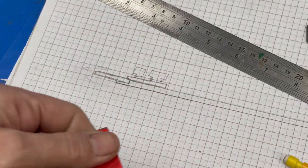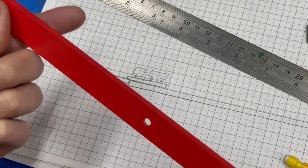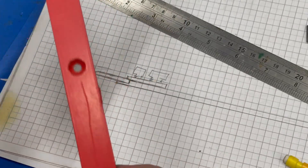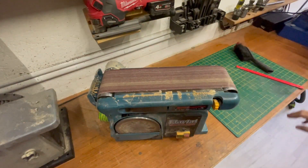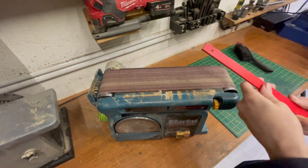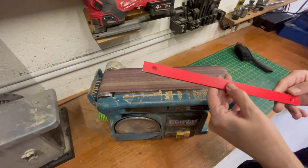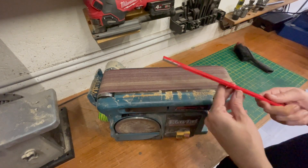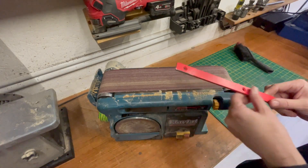So now it's all about cleaning this up. I'll start by cleaning it up on the sander, getting the paint off, and then we'll weld the pieces and get in the bandsaw.